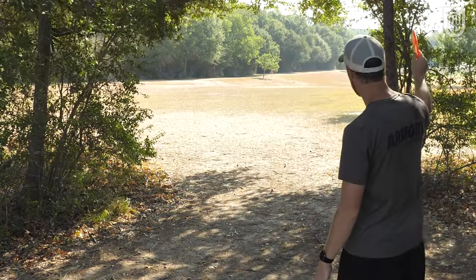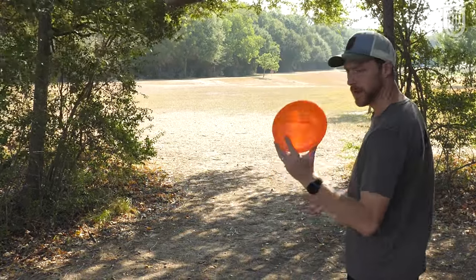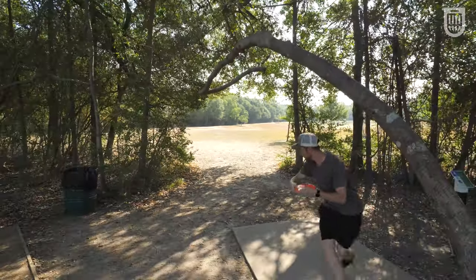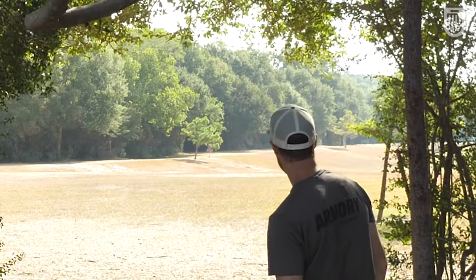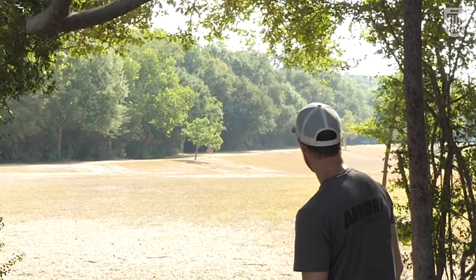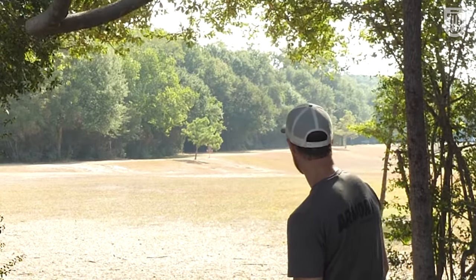This is a 395 foot shot into a headwind. We're gonna see if we can get this brand new Diamondback there. I like the flip — come on back, fight that wind. That's a little short, but I like that shot.